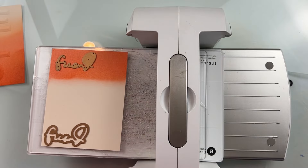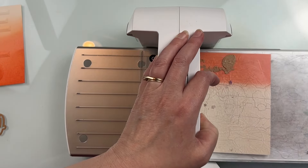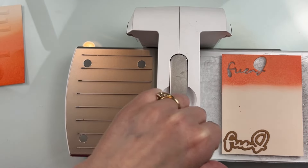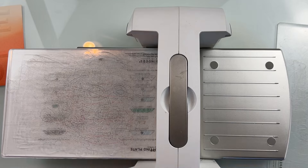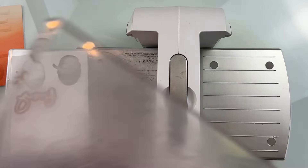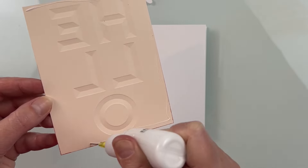I'm taking another piece of barely peach cardstock and I want to do a sentiment with the Anemone Glimmer Blooms die — I'm using the Friend sentiment die that's in that set. I want the sentiment itself to be that ink blended color. I couldn't decide if I wanted the shadow to be barely peach or white cardstock, so I did one out of each so I could lay them on my card base to see which one I liked best. This is an easy way to do it — it doesn't take much cardstock and you can see exactly the look each one gives.